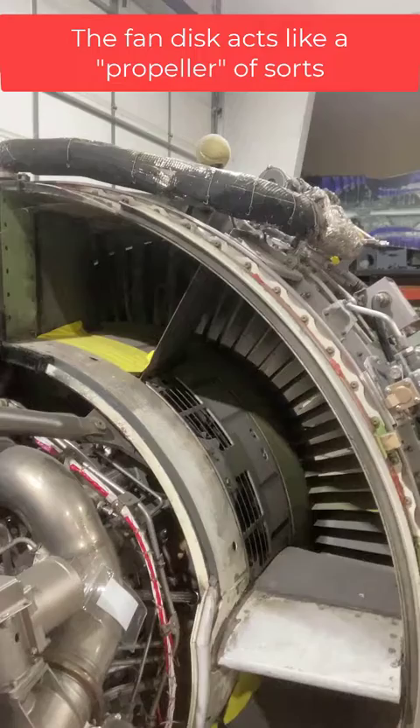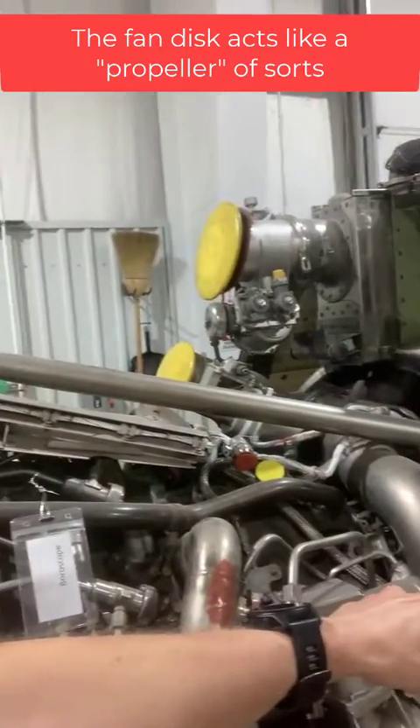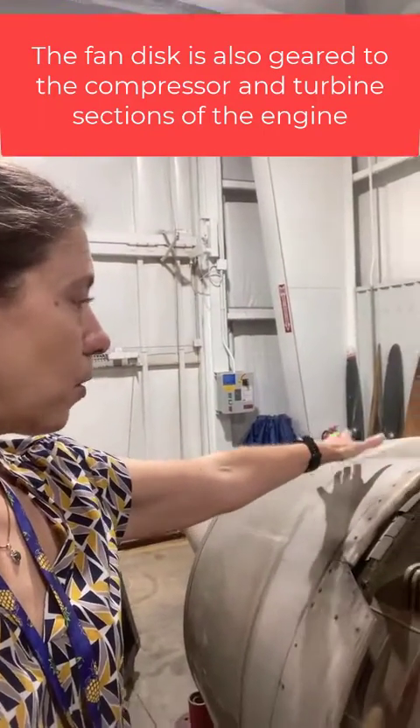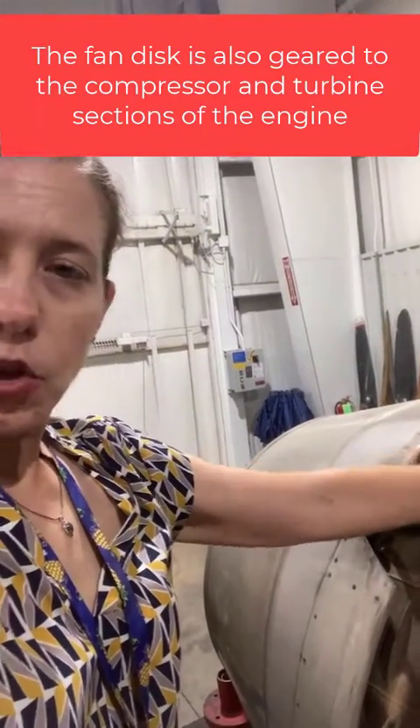So despite the fact that a lot of the air goes around the actual core center of the engine, it still is part of the thrust-producing process. A little thrust in a turbofan engine is produced by the exhaust at the back, but we also really use the power of that exhaust to run the turbine section.